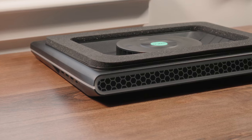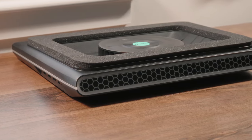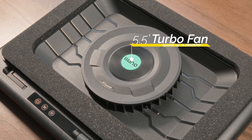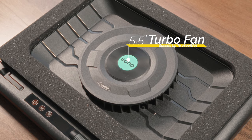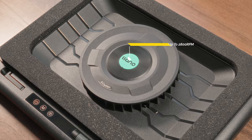Make no mistake, this is a bulky cooling pad, but that's entirely by design. The reason for this is because at the dead center you have a larger than life five and a half inch wide fan. This turbo fan is the reason this cooling pad works so exceptionally well. We'll talk more about that in the performance section.